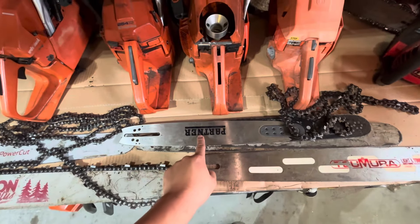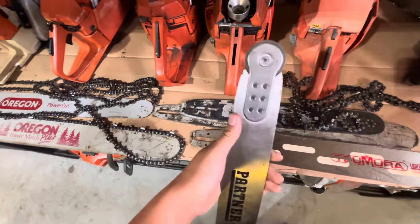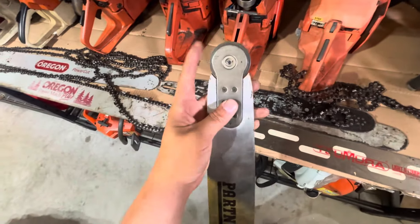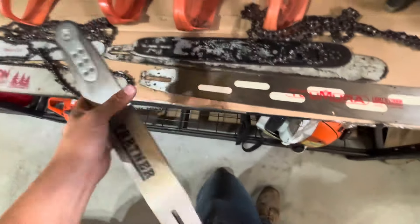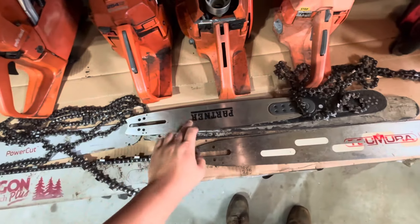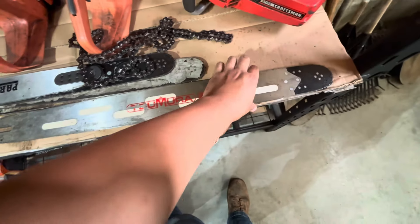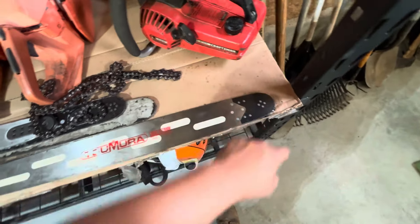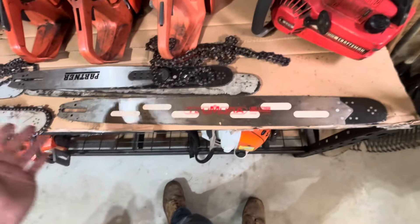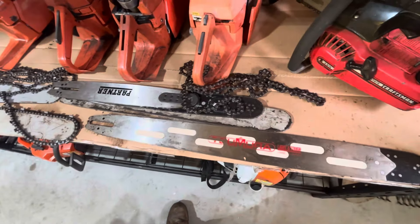This is actually a specialty bar — a 16-inch roller nose. We'll get into the different noses in a future video, but this actually has a roller instead of a sprocket in the tip. Those are fun just for playing. And this is the Samurai light bar that I ran. It's not a bad bar — sprocket tip, it's lighter — but once you get past 28 inches, they start flexing too much for me to want to run.